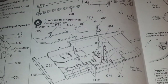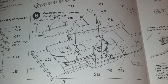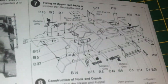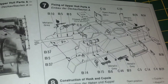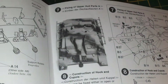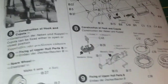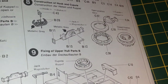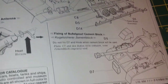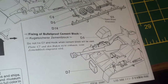Then assembly of the upper hull and fitment of the gun interior. Moving on, there's more assembly of the upper hull with the fire extinguishers, tools, headlamps and so forth, and an illustration of the kit at the top view. Then assembly of other items including the commander's cupola and adding them to the upper hull. And then you've got the armour protection on either side at the front of the tank to assemble to the hull.